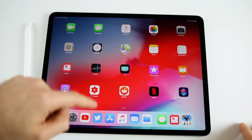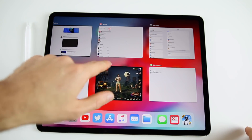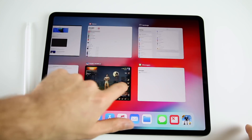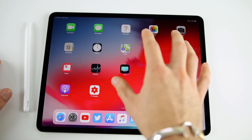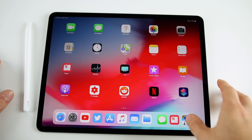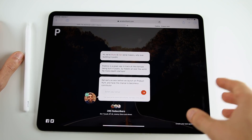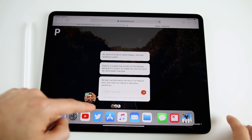If you swipe up from the bottom and hold, that gets you into multitasking where you can see all your open windows. You can scroll through all your open applications. You can also do that by using four fingers and pinching in — that works inside any application too. So if you're in Safari and want another app side by side, just swipe up from the bottom to bring up the dock.